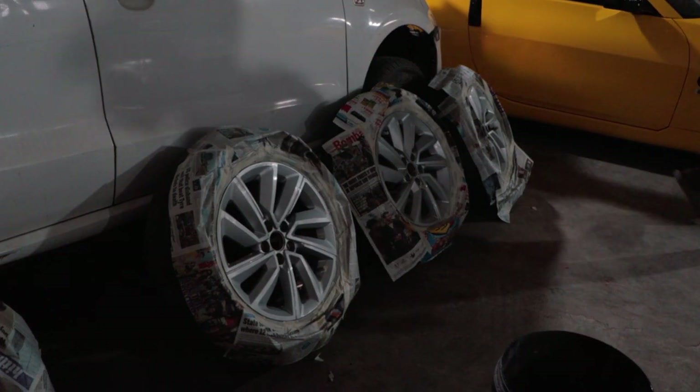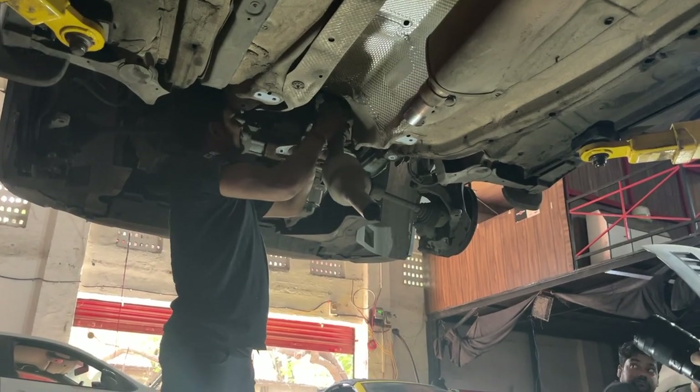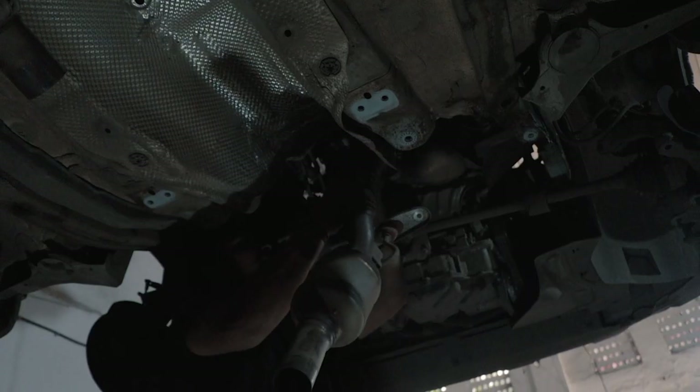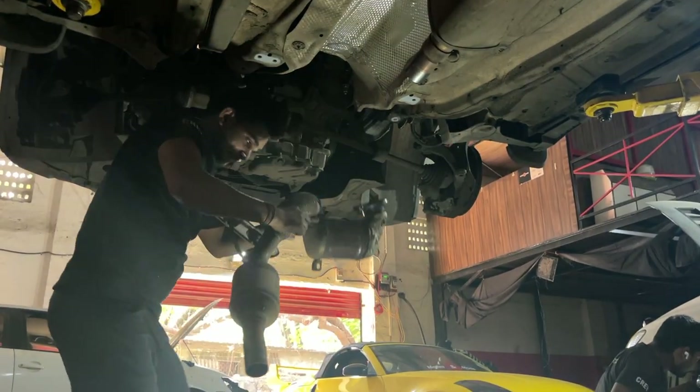So while we were removing the downpipe, the wheels of the Taigoon which we had removed in the previous video were now going in for a paint, and so were the calipers. While the wheels and calipers were getting prepped for a fresh coat, we managed to remove the old downpipe and compared it to the new performance downpipe.